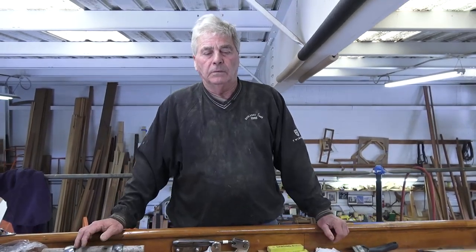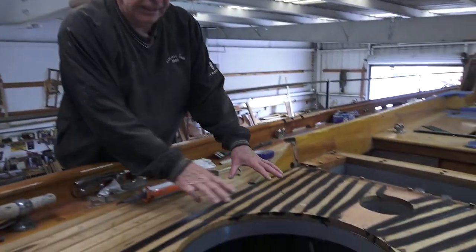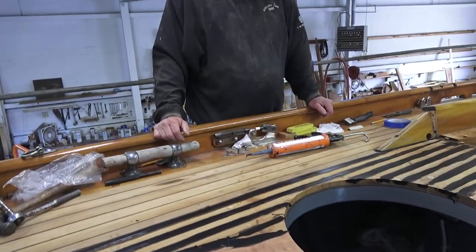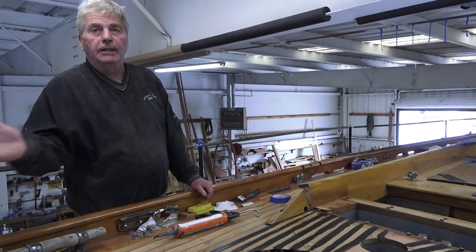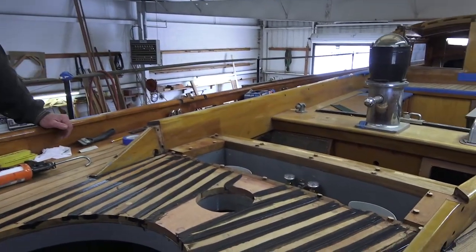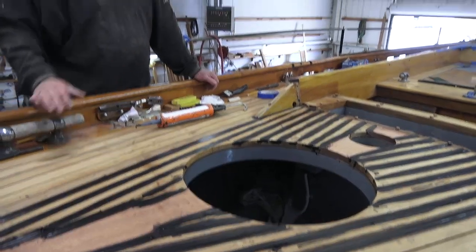So we'll let it sit till Monday. In the meantime I'll be making this hatch and Clint can be caulking other stuff. Then on Monday we'll sand this out so we can put the combing in and start wrapping this area up — it's been apart. Get this hatch cover in. That'll go in after the decks are completely caulked and sanded; there's no reason to put that thing in your way.